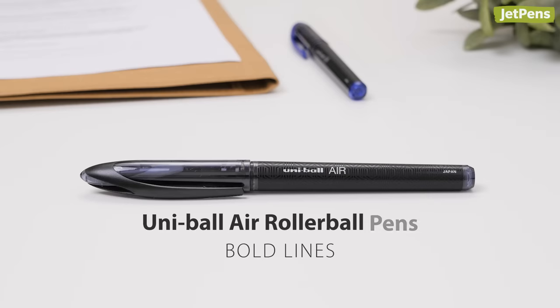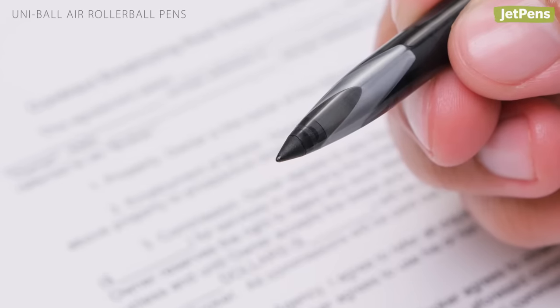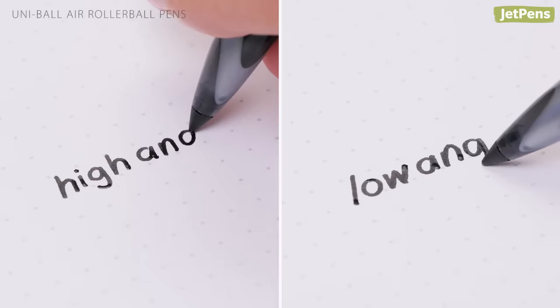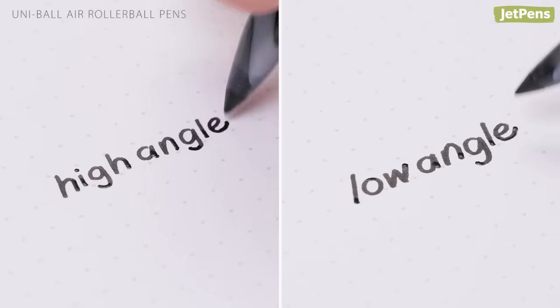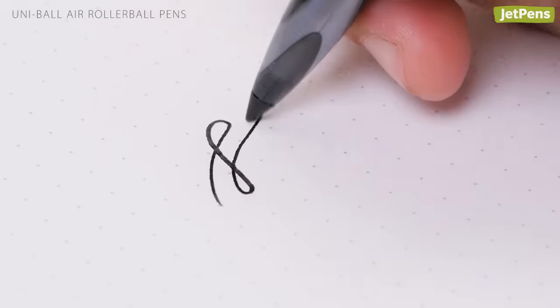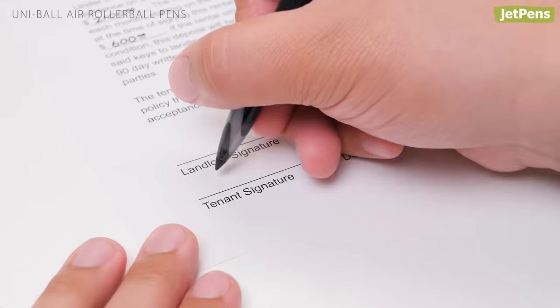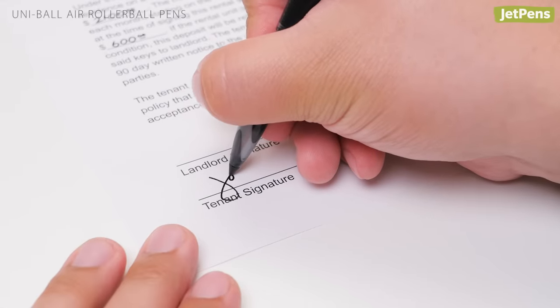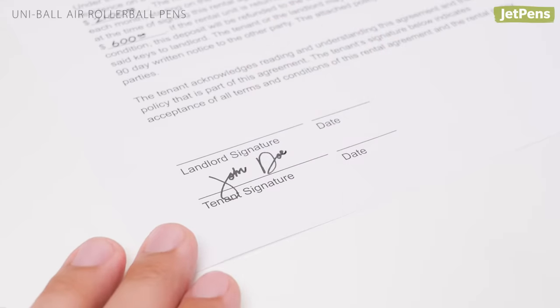Bold Lines: The Uniball Air is extraordinarily smooth thanks to a special tip that is encased in plastic rather than metal. It puts out a thick wet line and never skips, no matter how you hold it. The Air also responds to pressure, so you can produce lines of varying thickness. Uniball Air's ink is waterproof, fade-resistant, and fraud-resistant, so it's ideal for signing important documents.